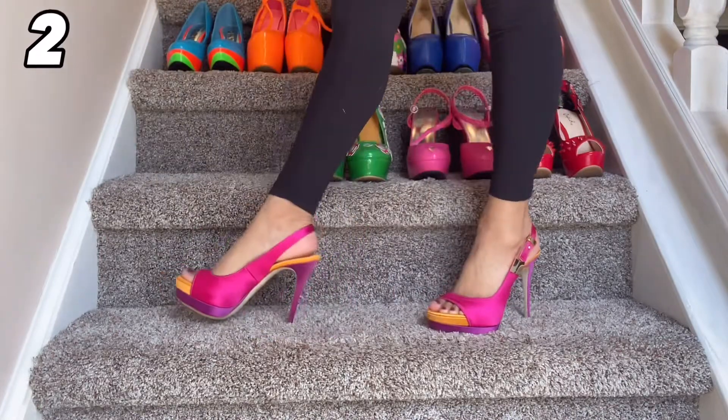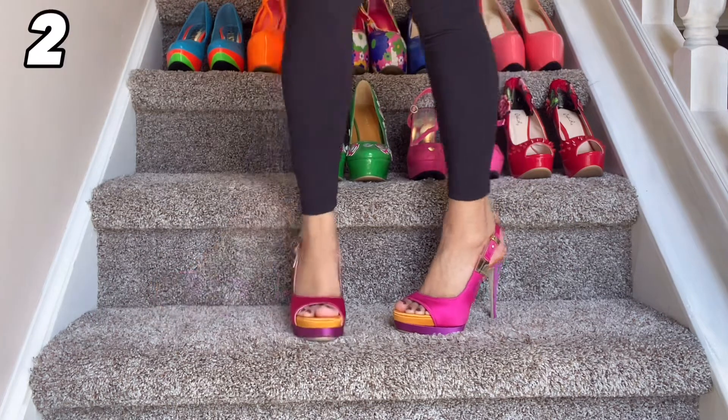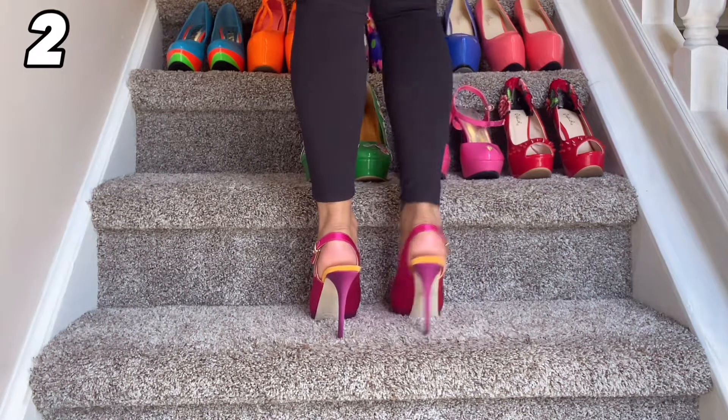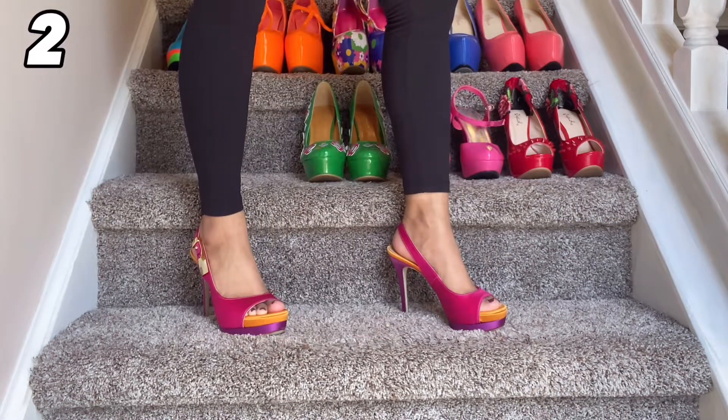I have yet another color block style heel. This one is open toe with a slingback style and I love the colors they chose with the pink, the purple, and the orange. This material is so pretty — a satin kind of material with a gold buckle on the side. This is just a really pretty shoe.